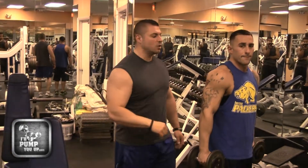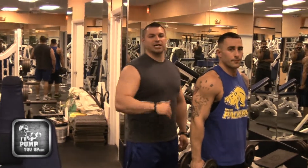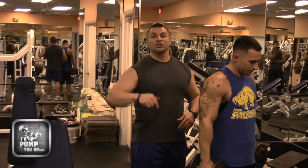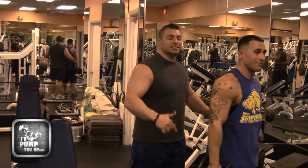Now today's a real simple, quick video. I want to teach you the correct way to spot somebody doing side laterals. That's right — how to spot somebody doing side laterals. I did not say bench press, I didn't say squats — side laterals.